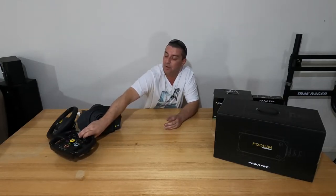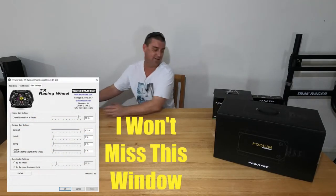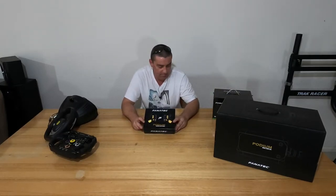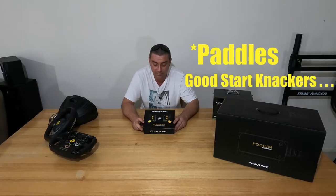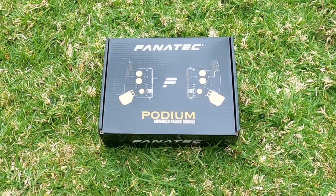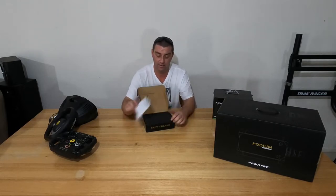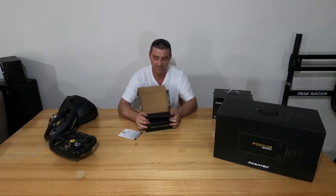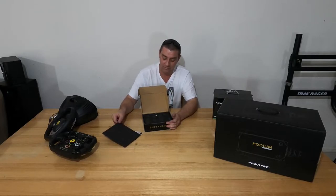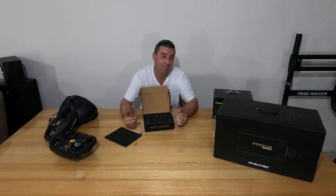Bye-bye Thrustmaster. One thing I'm not going to miss is the Thrustmaster software — it just sucks, absolutely sucks. So we'll start off with the podium pedals. When you open it, you get a little brochure with a QR code. The packaging of the Fanatec stuff is far and away better than what I've ever seen — very professional. The marketing team has done a lot towards setting this up for an unboxing video like this. Go and watch Dave Cam's video and the way he opens this wheel — the poem at the start of it is fantastic.